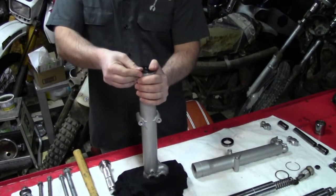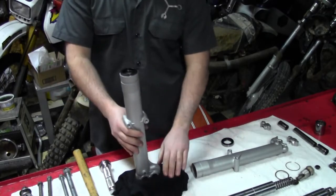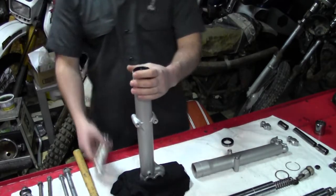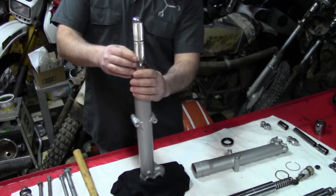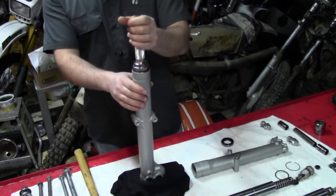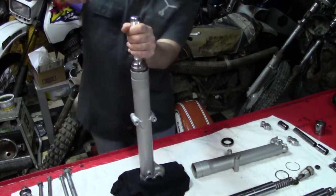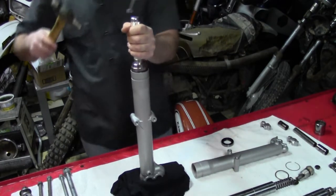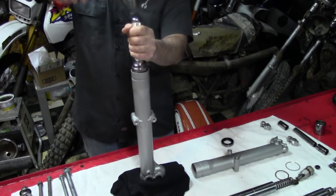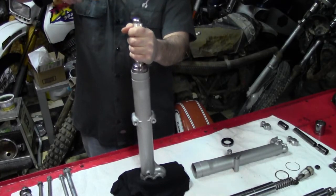Most seals you can press in there to get them started. I protect my legs — I'm on a block of wood with a rag on top to protect the finish I just applied. Then put your seal driver on top and take your hammer and lightly drive them in. Using the seal driver ensures you will install them flush and square into the fork tube.